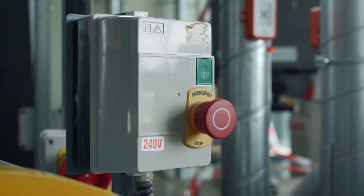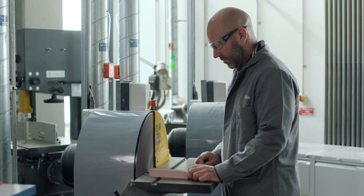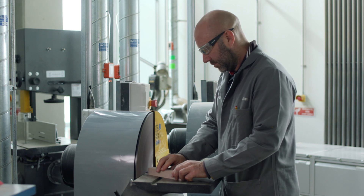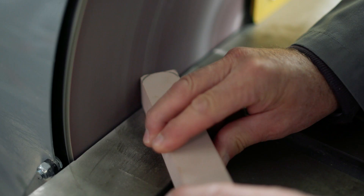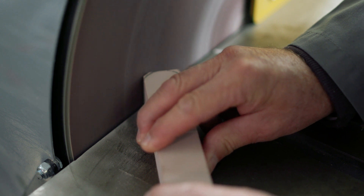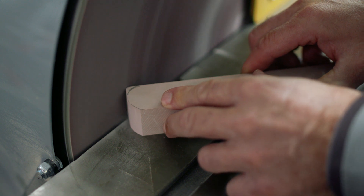Start the machine by pressing in the green button and wait for the sander to come up to maximum speed. Once it's up to speed, you may firmly but gently advance the workpiece onto the rotating disc. With your workpiece flat on the bed, you can rotate it to produce a variety of different profiles to the sanded edge.